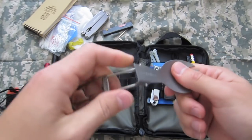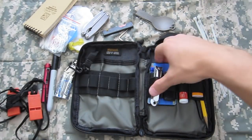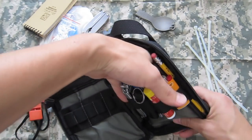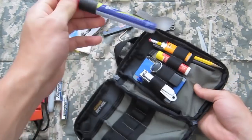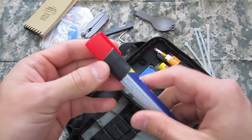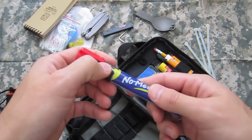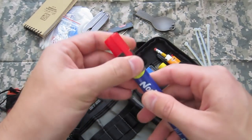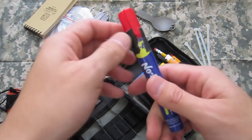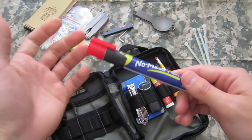A titanium spork, because I'm a guy and gotta be ready to eat. Some zip ties, more for car stuff. A WD-40 no-mess pen — it's a bit of a lie because this top comes off really easily, so I had to put gaffer tape on it. This isn't duct tape by the way, it's gaffer tape — very easy to remove and reuse, supposedly doesn't leave residue. Pretty expensive stuff, but if you're having trouble finding it, look on photography websites like B&H Photo.